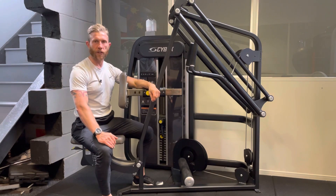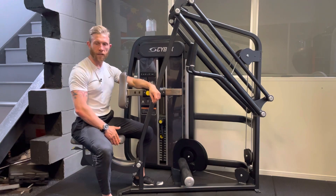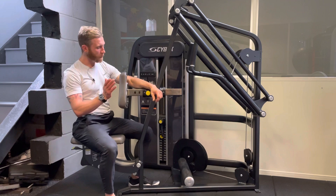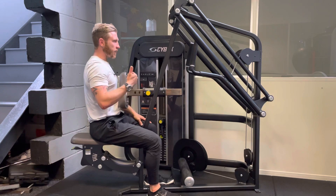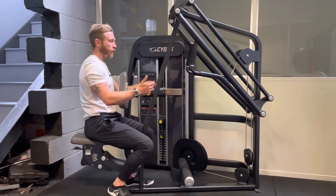To perform the Cybex Eagle Row, there are a couple of things we need to adjust first before you get started. We have the seat position, which we can adjust based on the length of your torso, the handles at the back, and the chest pad position, which we can adjust based on where we are when we go to take those handles. We don't want to be in a position where we're really having to over-stretch or stand up to grab the handle.